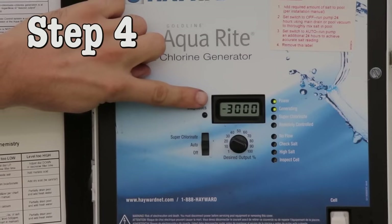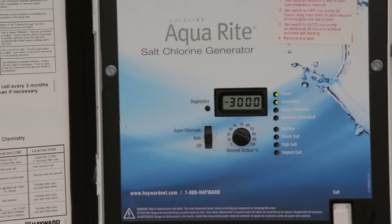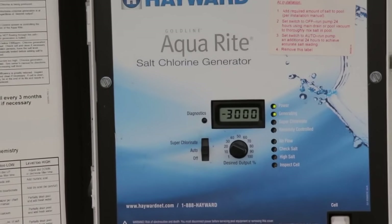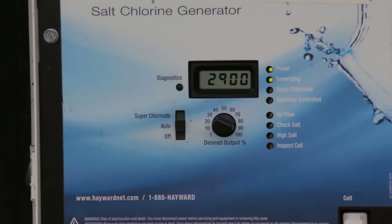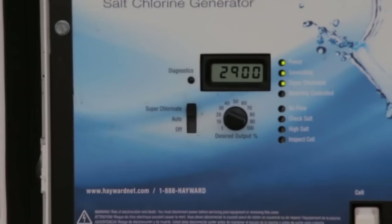Step 4. A number will appear on the display screen and begin to scroll down. Once the number on the screen matches the number from your test strip result, move the main switch from auto to super chlorinate and back to auto.